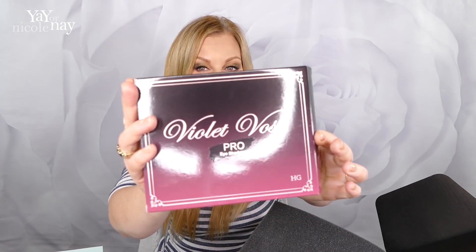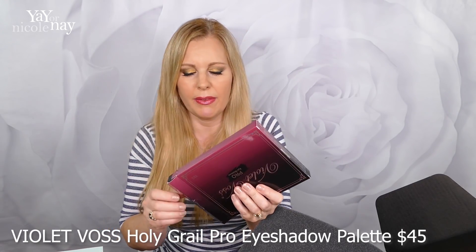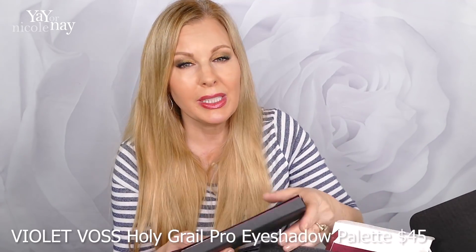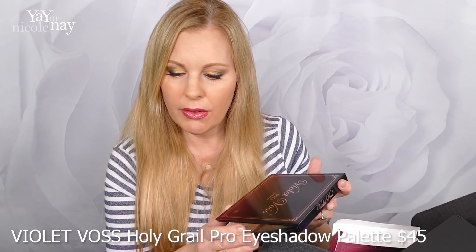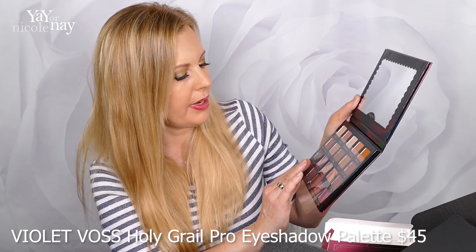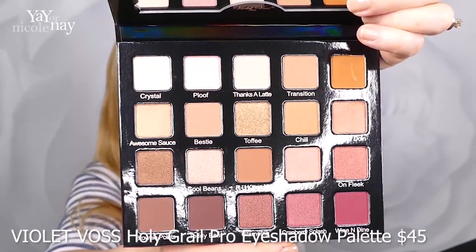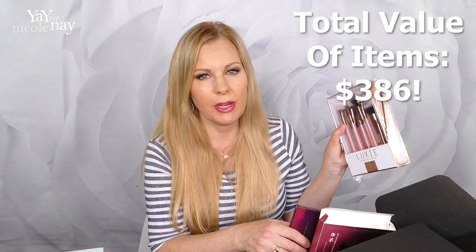I'm super excited about this — it's the Violet Voss Holy Grail Palette. I've heard all kinds of great things about this palette but just never got around to purchasing it. It has a $45 value and 20 colors. These definitely look like ones I would wear — especially that cranberry splash color. I think this was totally worth it because I love Luxie brushes and there are a few in here that I don't own, so I'm happy to have those. Whatever else I have I can save for giveaway or as backups. I've been wanting to try a palette like this, so this is awesome.